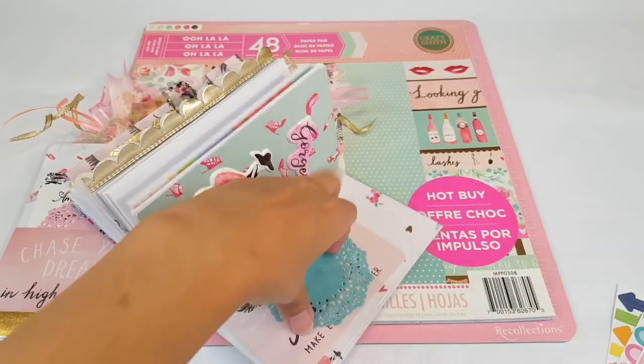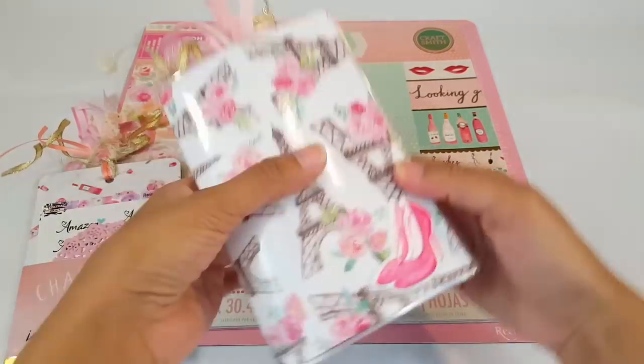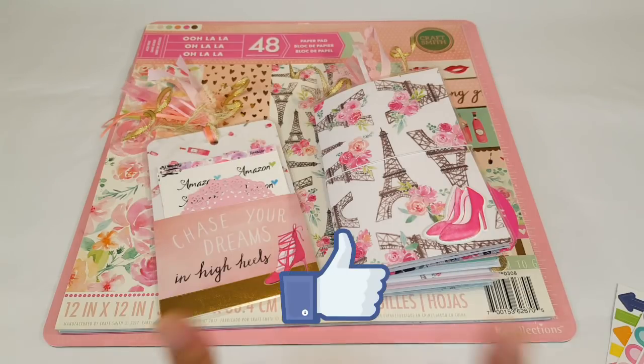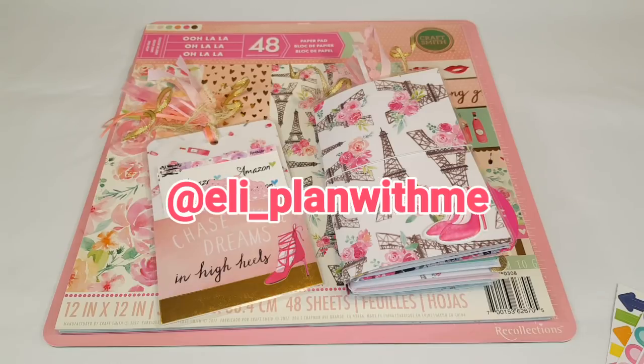Let me know what you guys thought of the planner! I really hope you liked it as much as I do. I also want to say thank you so much — ever since the swan planner I've already had a few orders for traveler's notebooks from some of you planner girls. I don't want to rush through any of my orders because I want to make sure you guys are happy, satisfied, and most of all that you love it. Thank you for the support! Give this video a big thumbs up, don't forget to subscribe to my channel, and follow me on Instagram at le_planwithme. I love you guys — see you next time, bye!